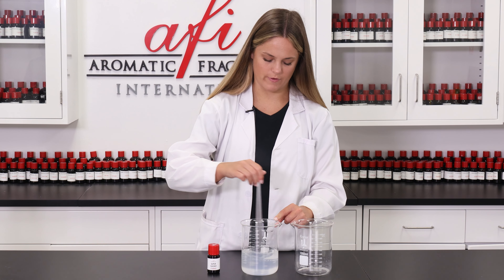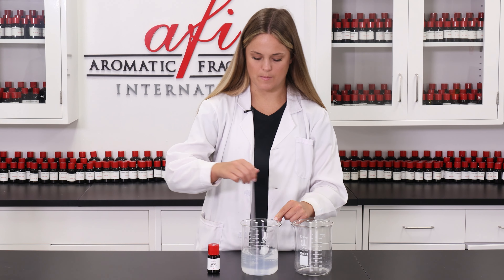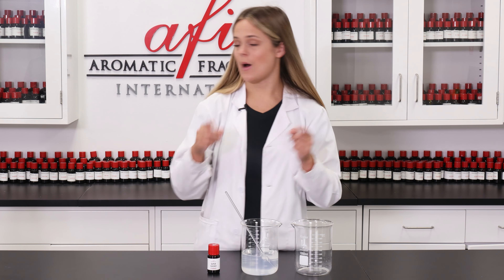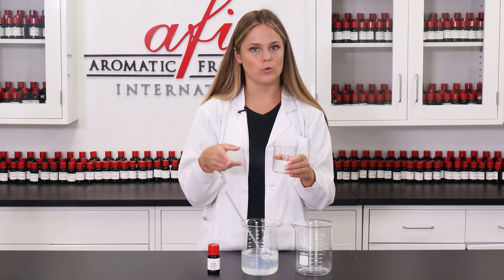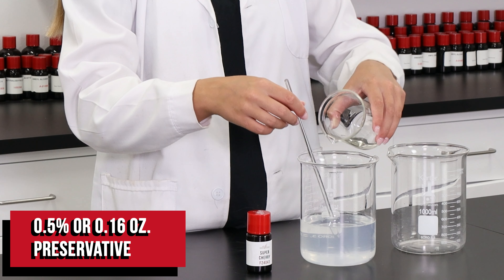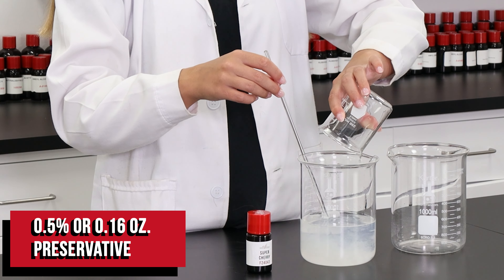Now that all of our ingredients in here are nice and homogenized, we can add in our preservative. I'm using Optiphen Plus, and this will keep our air freshener free of bacteria and mold throughout its use. I'm just going to add this in and then give everything one last stir before we move on to packaging.